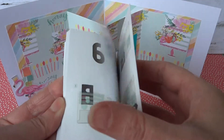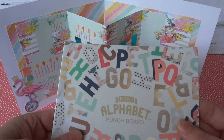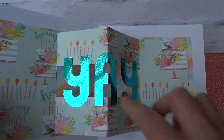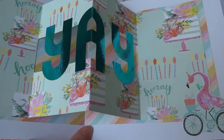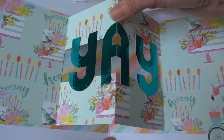Oh, does it do numbers as well? I haven't tried numbers — might have to try that next! But anyway, it helps me create these letters and using the mini alphabet punch board means they're the right size for cards. You can get a larger punch board which is more suitable for banners, party banners, that kind of thing.